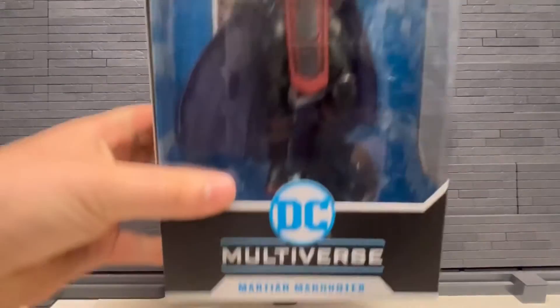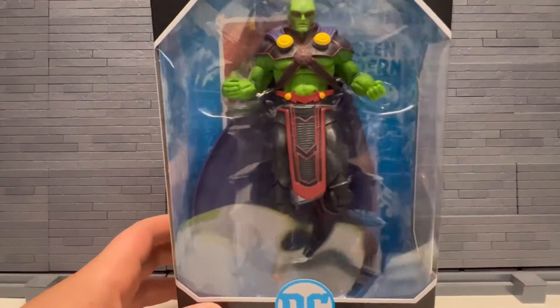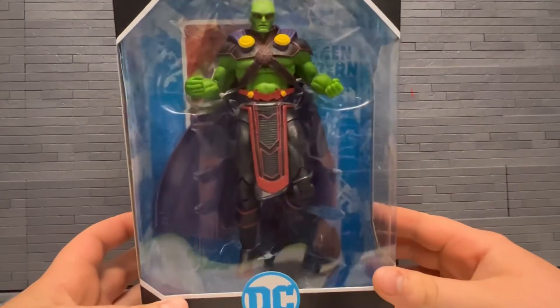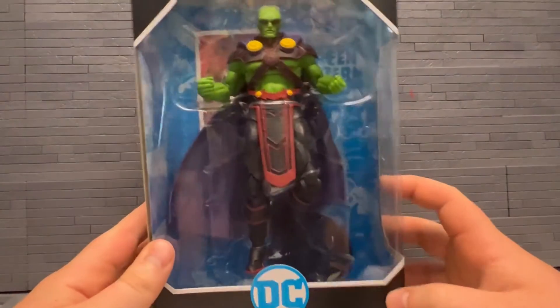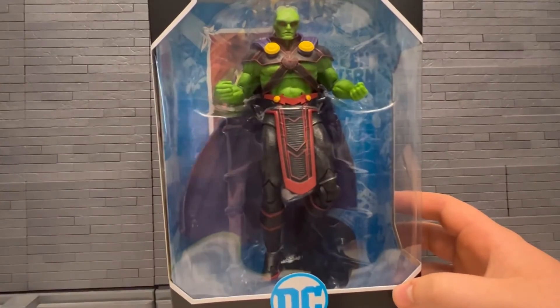Back to the channel, today we got DC Multiverse Martian Manhunter. Ordered this off of GameStop — think he's still in stock there, maybe on Amazon, but I have not seen him anywhere else. This is a figure I was really looking forward to. Finally got him and he was on sale — only three or four dollars off, but that's still three dollars, which is nice. I think this looks really great, even though a lot of people don't like the design. Not sure if it's a new mold either, so let's get him open and check him out.